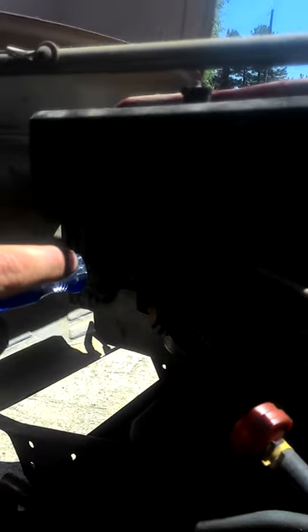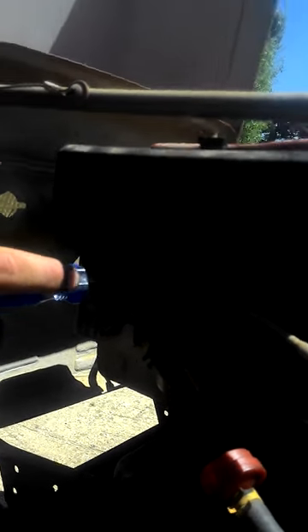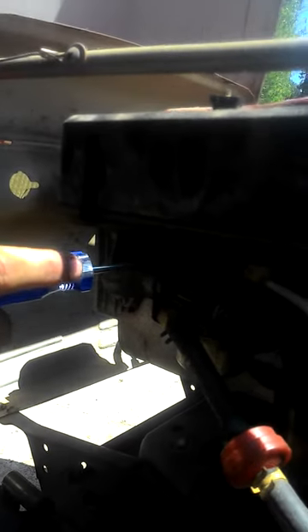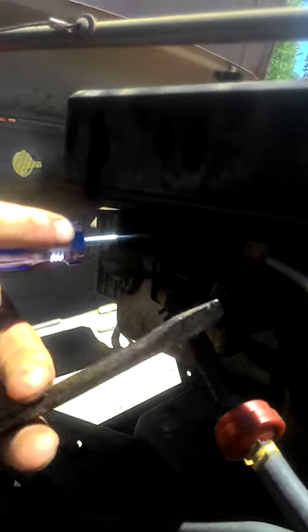Take this screwdriver — you turn this screw in on your carburetor. You turn this — goddammit, I ain't got a steady hand.